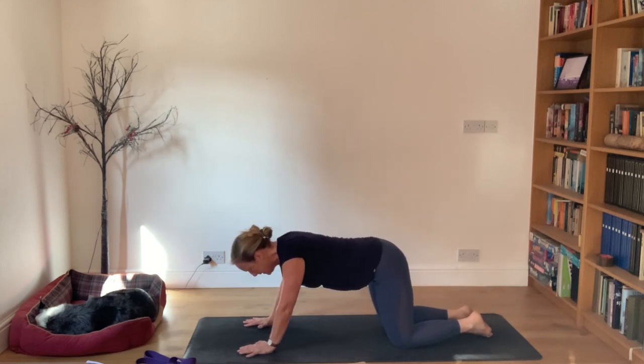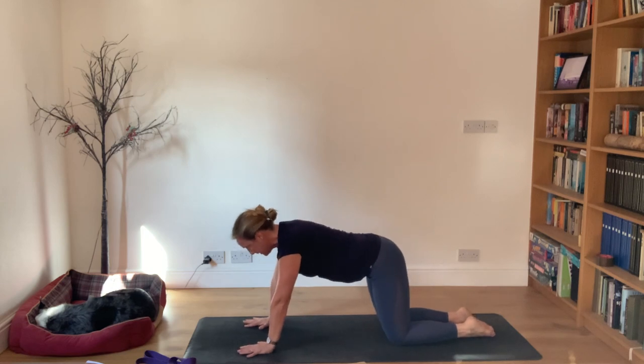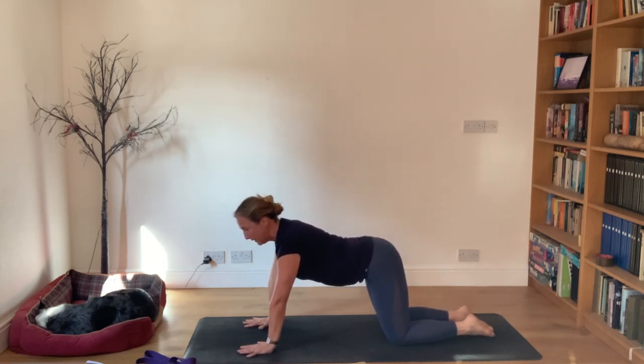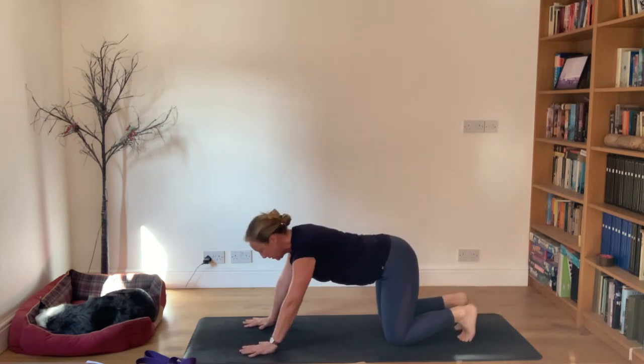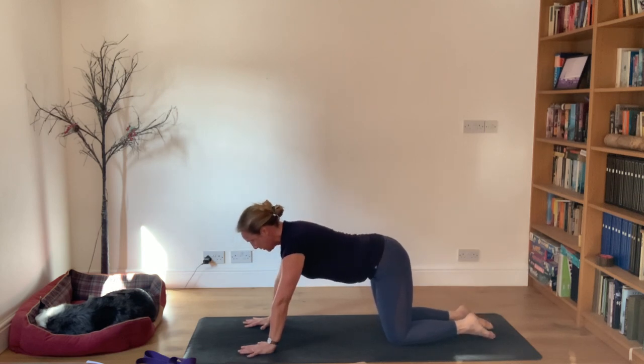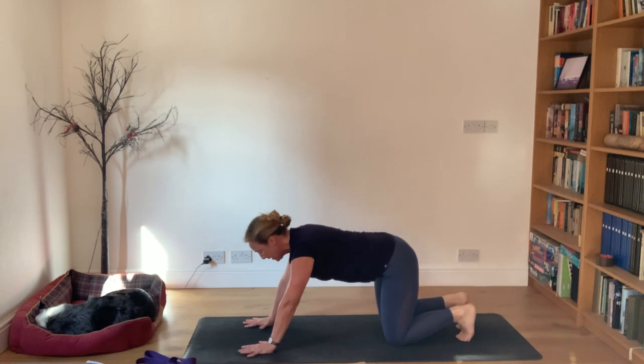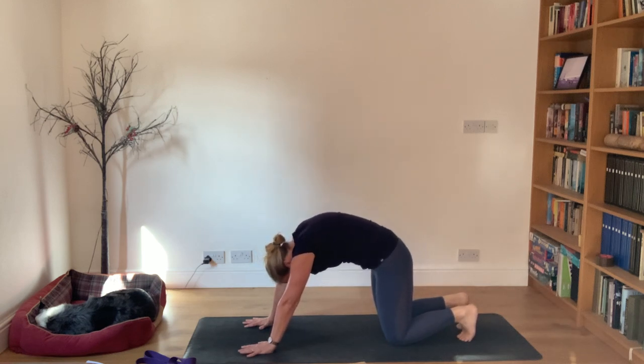Come back into the middle, pushing into your knees and hands. Draw the chest forward, then as you exhale tuck the toes and round the back, allowing the chin to come to the chest looking behind. Inhale extending the chest forward again, exhale tuck the toes, round the back, chin to chest, look behind.